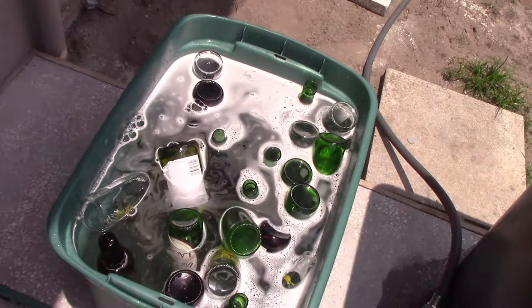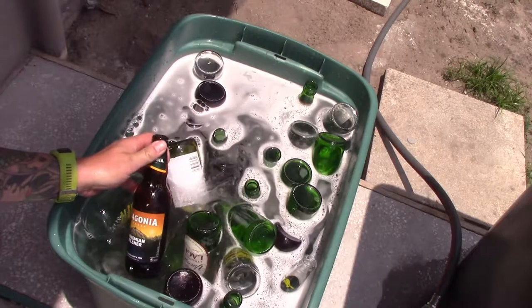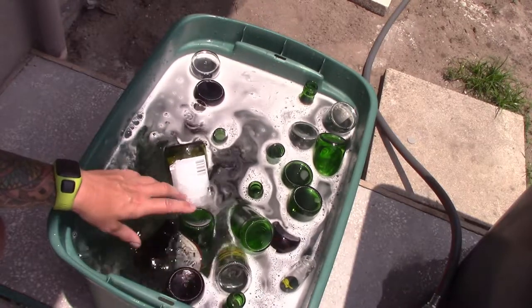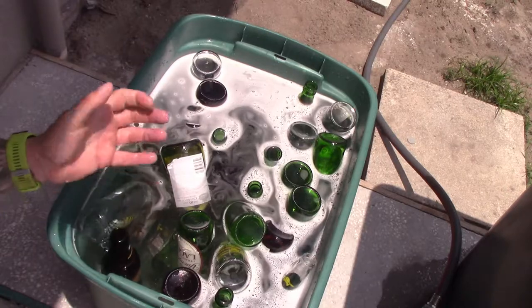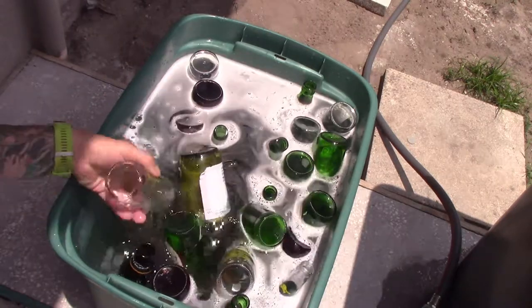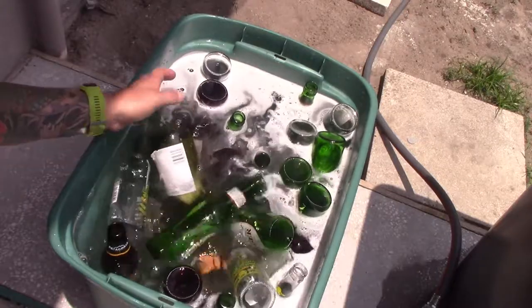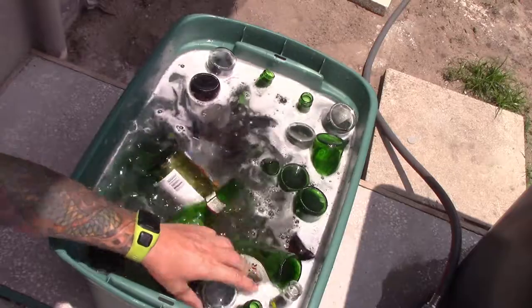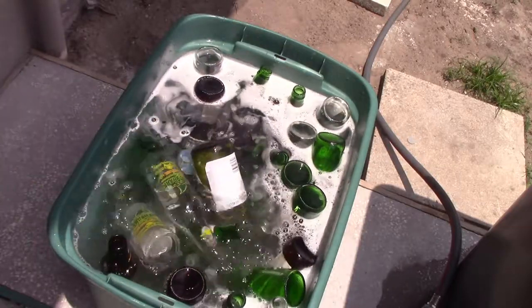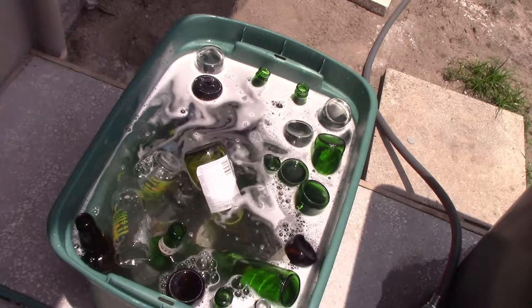Hi everyone, today I'm going to try and make glass mulch — you know, the glass mulch that goes around plants. I've got all my bottles: wine bottles, any color wine bottles, beer bottles, and I'm just going to peel all the labels off.